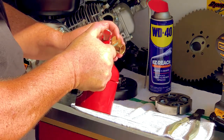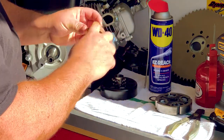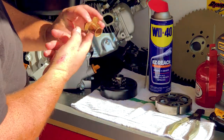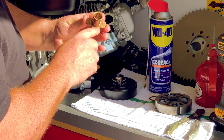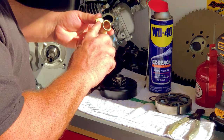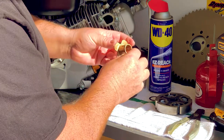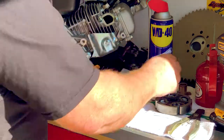I want to use just a couple drops of 30 weight here, and what I'm going to do is just use my finger and move it around on this portion here, maybe just put a dab on these ears here, but nothing real crazy. I don't want to see a whole lot of oil on there, and I'm just going to set this off to the side for a little bit.